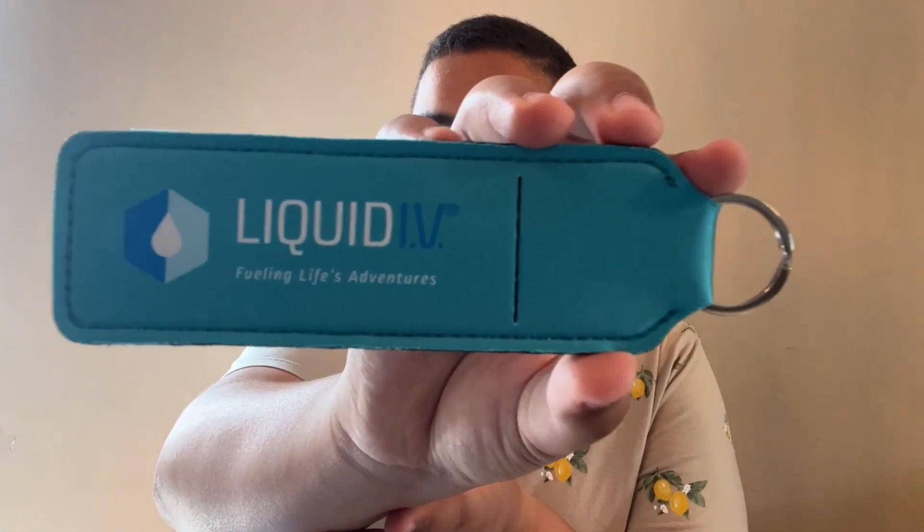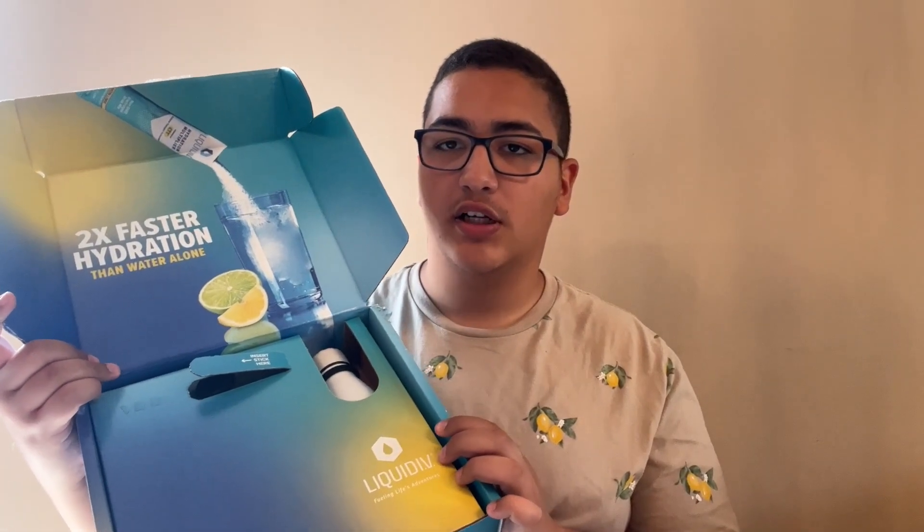And then it seems like there's a bottle underneath all this cardboard — let's take that out and check it out. This is what the bottle looks like. It says Liquid IV, fueling life's adventures.